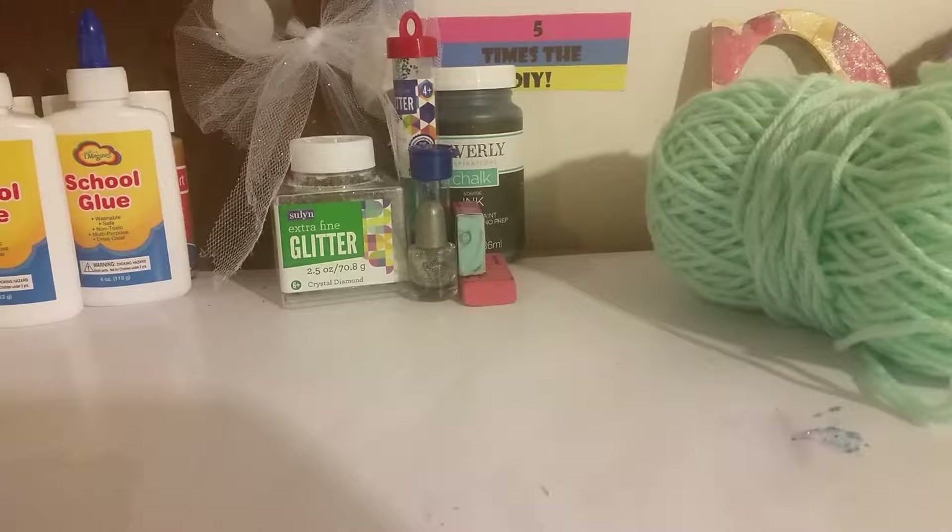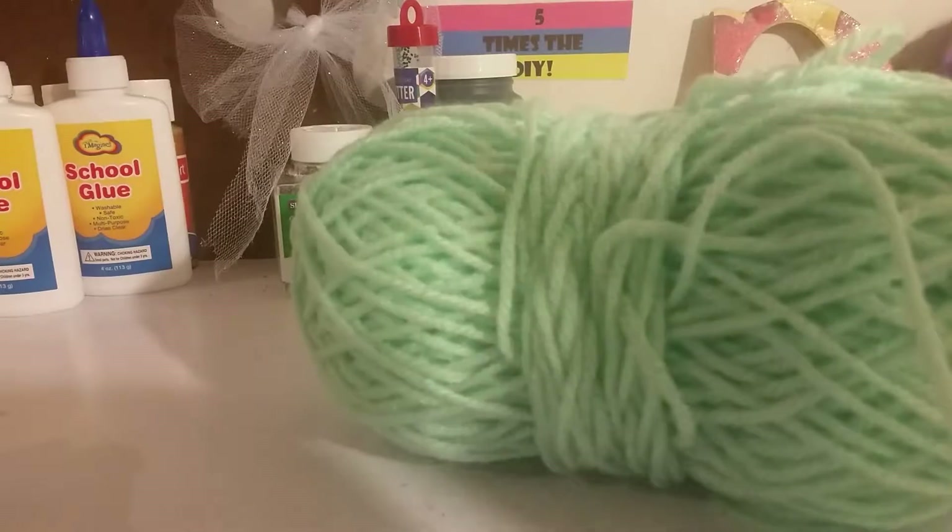Hey guys, it's Five Times the DIY! I'm Chloe and I'm Dee Dee, and today we're going to be making a cute little banner with coffee, ice cream, and cute stuff like that. This is part one, so stay tuned for part two — please continue watching this video. Let's get started!